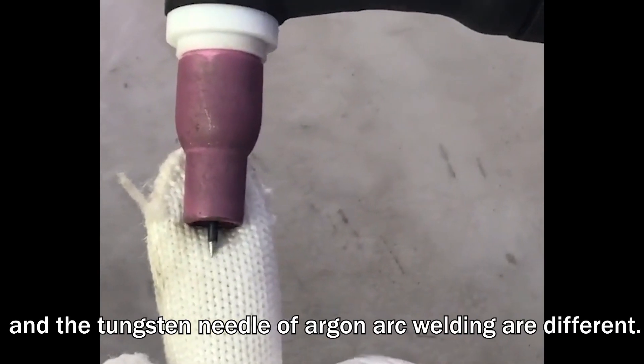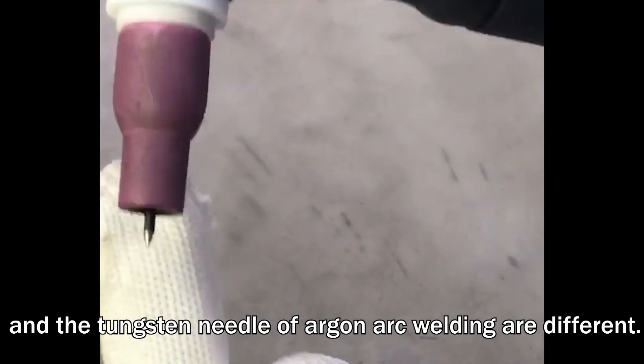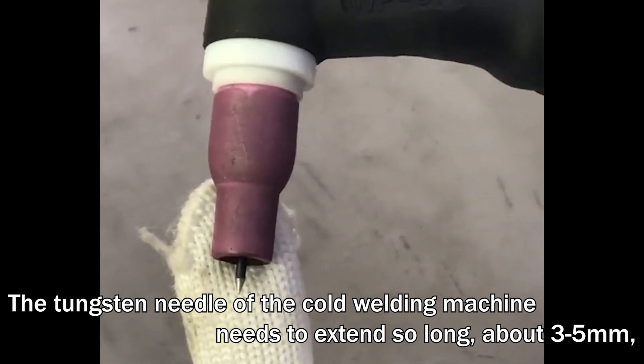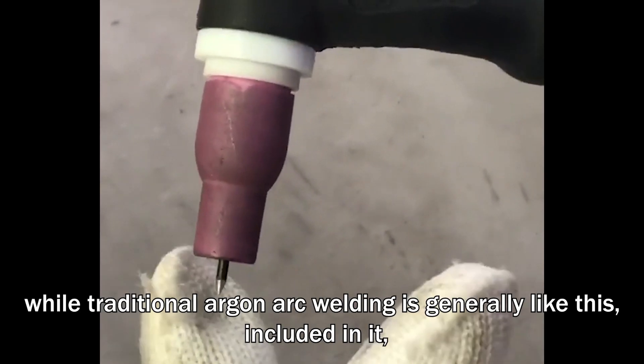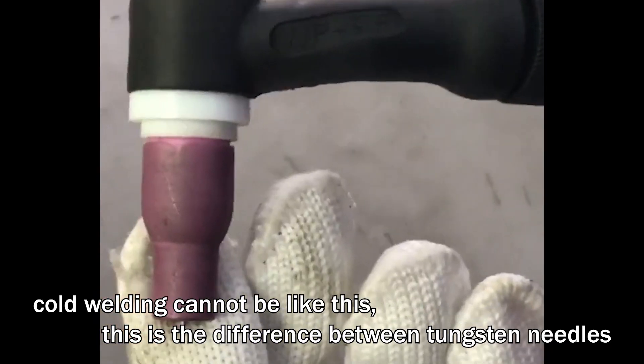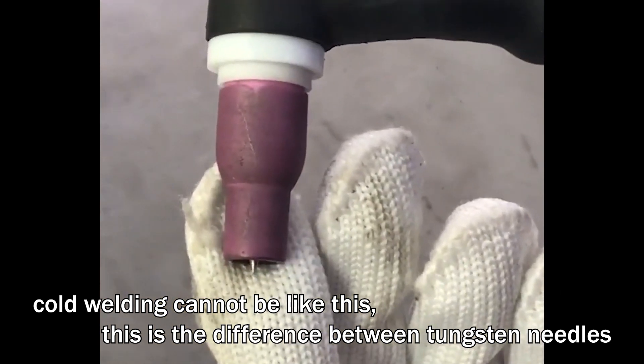It's not the same size as the cold welding machine. Like the cold welding machine, it's about this long — approximately 3-5mm. It's not the same size. And like the traditional cold welding machine, it's like this. The cold welding machine can't be like this; it's about 3-5mm.